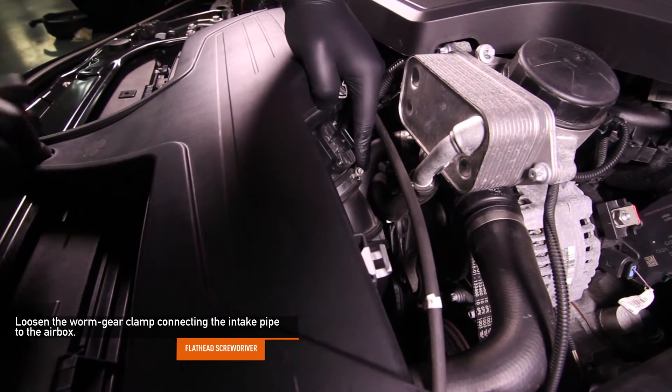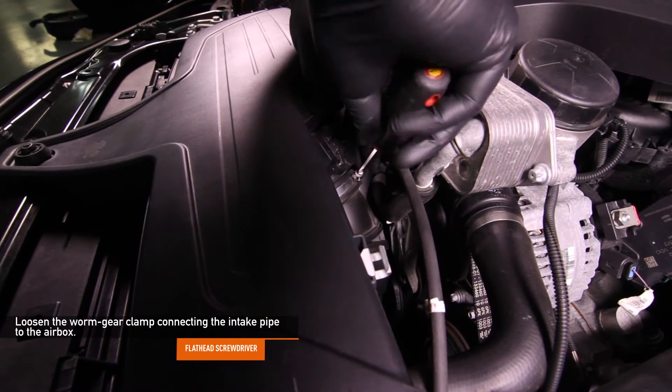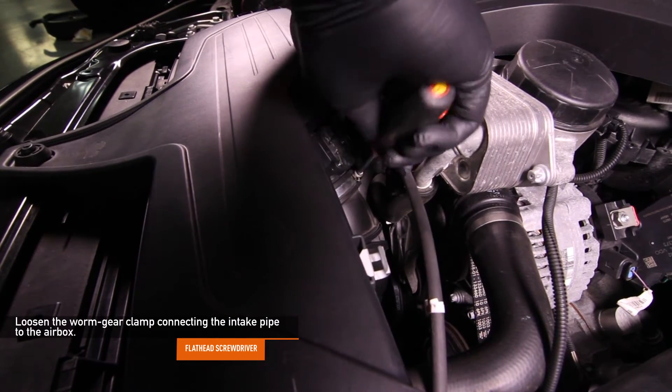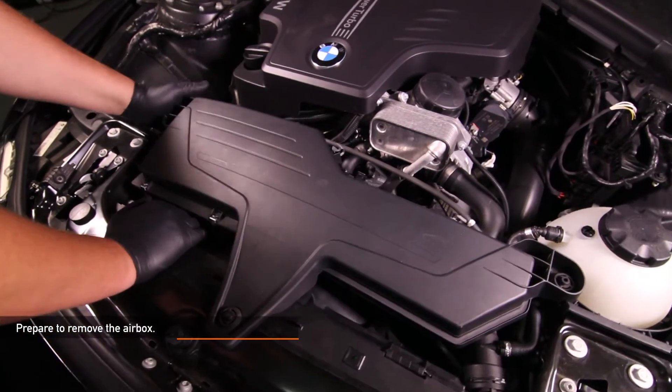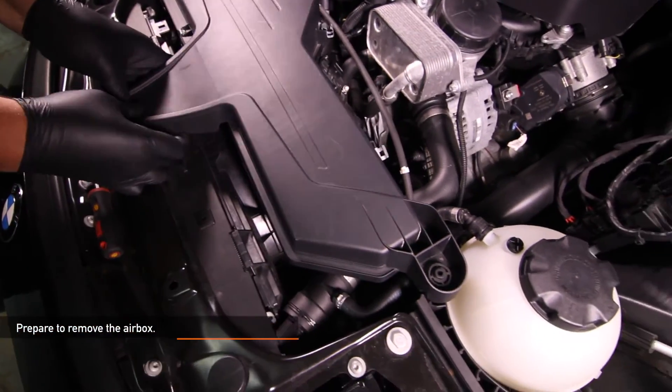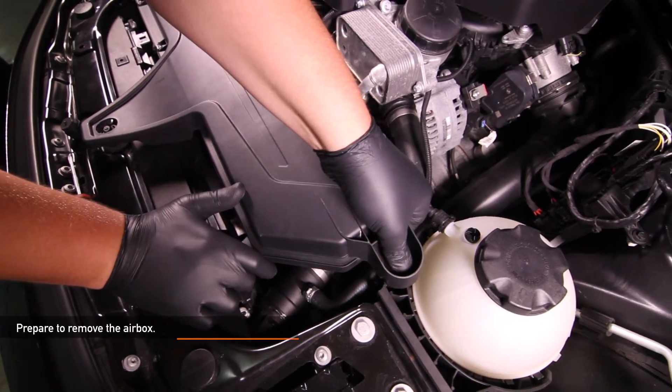Using a flathead screwdriver, loosen the worm gear clamp connecting the intake pipe to the air box. Prepare to remove the air box — there are three points at which you have to lift up to detach the air box from your BMW. You will hear them pop as you lift up.